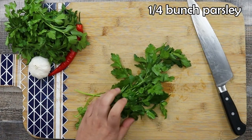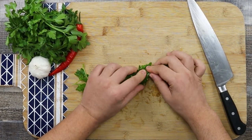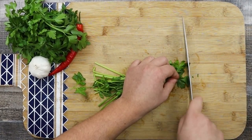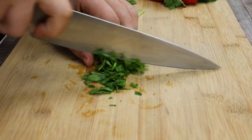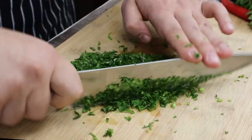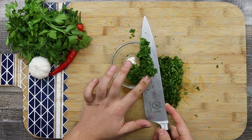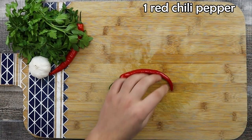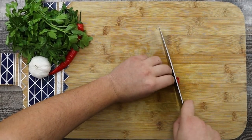Chop one fourth of a bunch of parsley — make sure not to separate the leaves from the stalks. Also slice 1 fresh chili pepper, or use one fourth of a teaspoon of red pepper flakes.